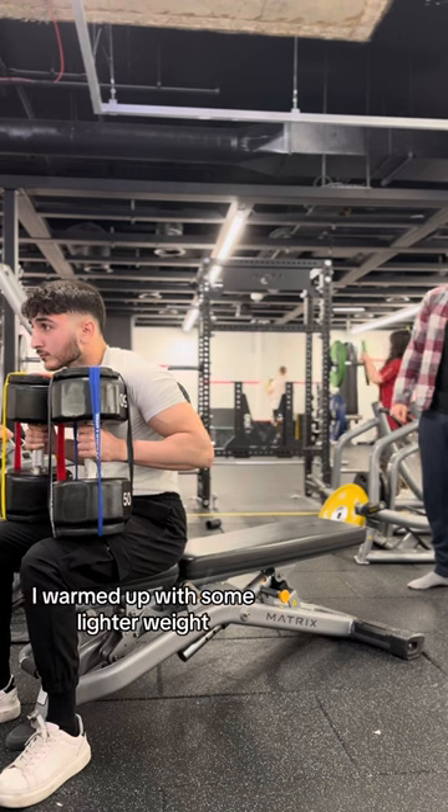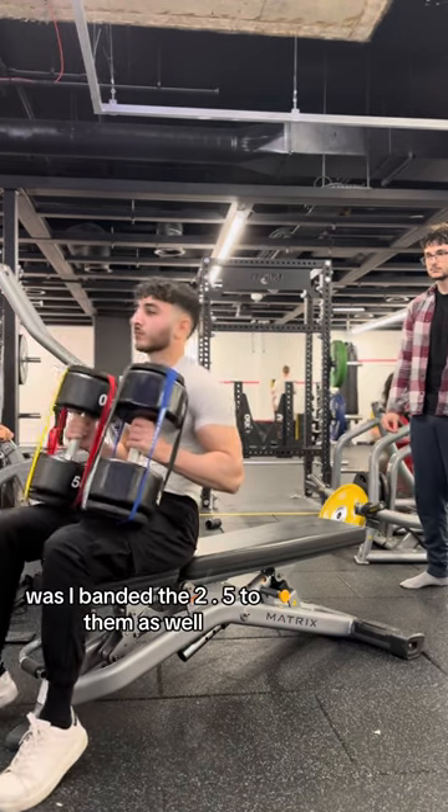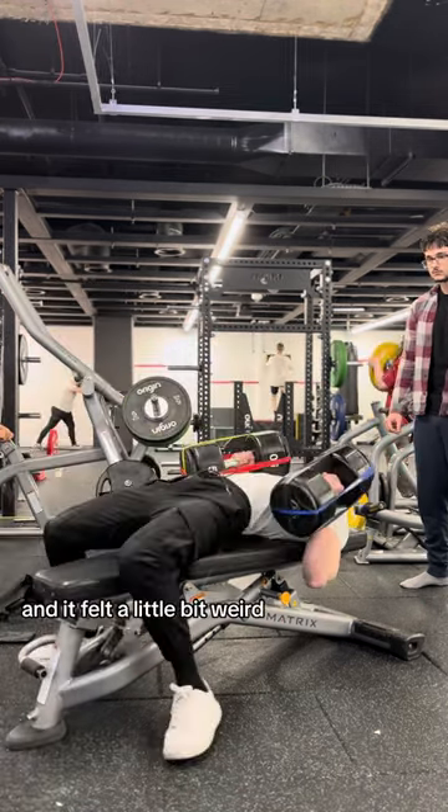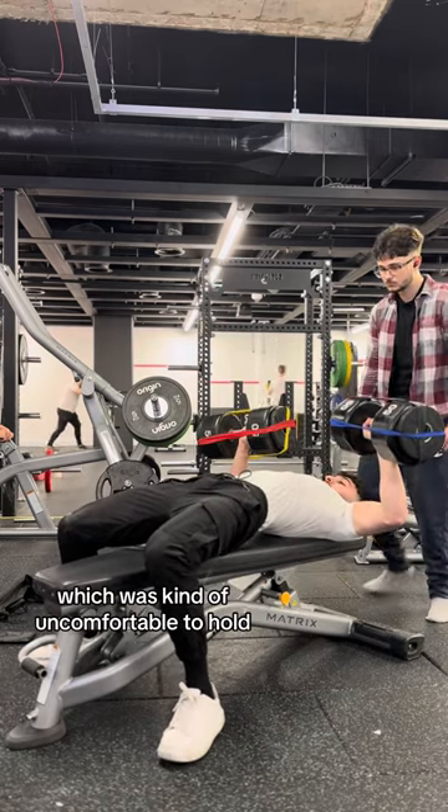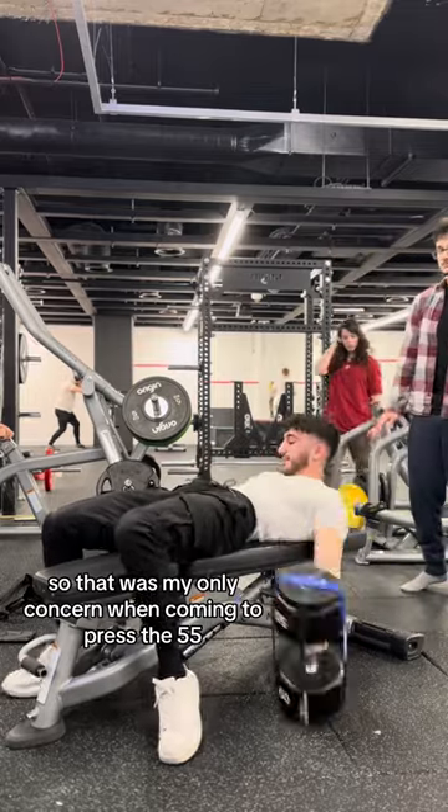Before attempting the 55s, I warmed up with some lighter weight. What I did with the lighter dumbbells was I banded the 2.5 plates to them as well. And it felt a little bit weird — the weight was getting pushed too much to one side, which was kind of uncomfortable to hold. It was very shaky, so that was my only concern when coming to press the 55.